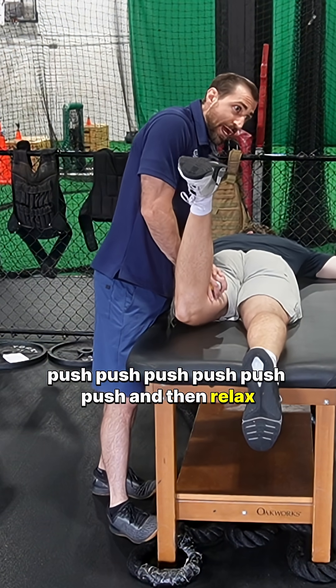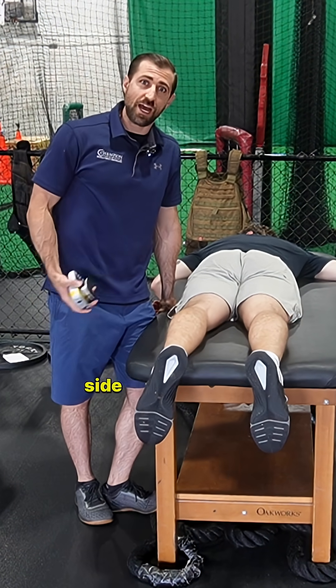Push and then relax. We'll check side to side, and you may find that the involved side is a bit weaker.